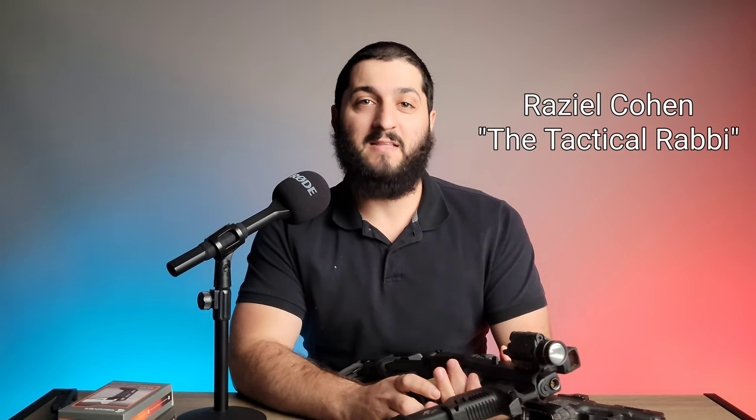Hello, this is Raziel Cohen with NDFTraining.com, and today we're going to look at the Recover Tactical 2020 Glock Stabilizing Brace.